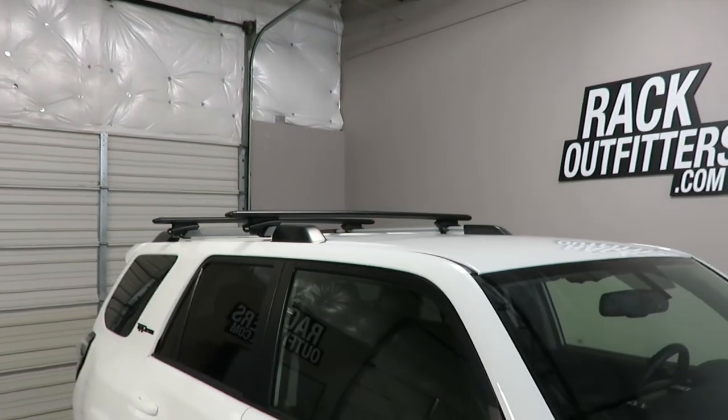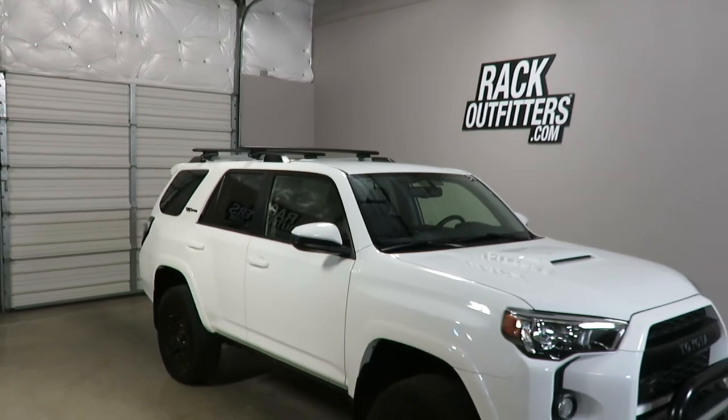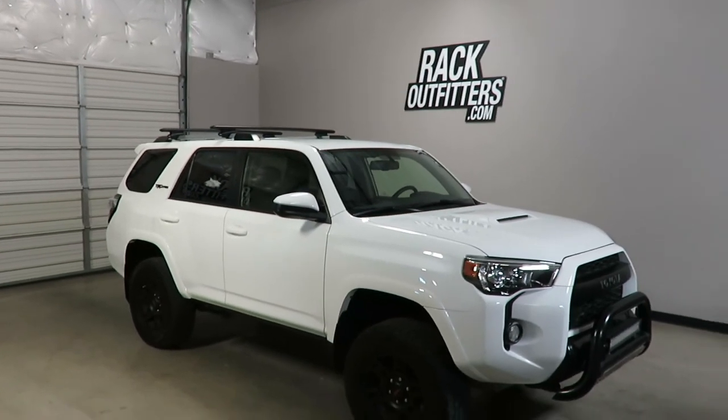This product and the full line of Thule products are available at rackoutfitters.com. Please see the link in the video description for complete details, our pricing, and our promotions.